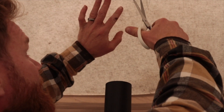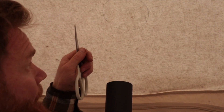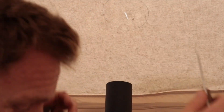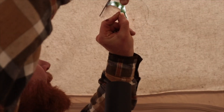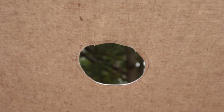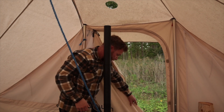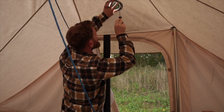Here we go. There we go — a hole in my tent! Mother!